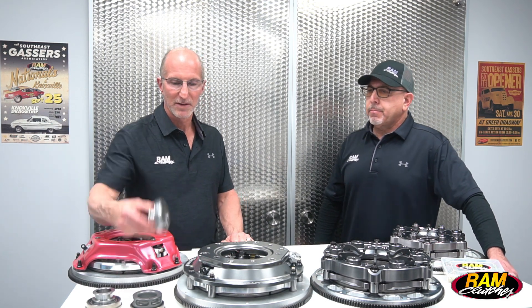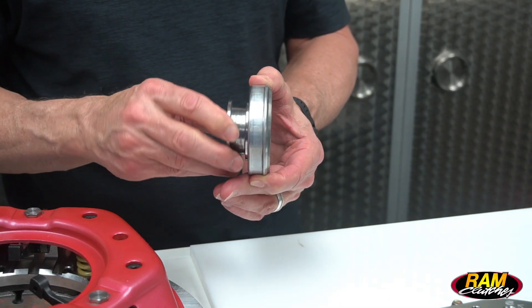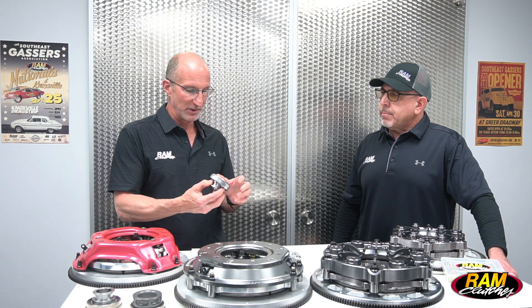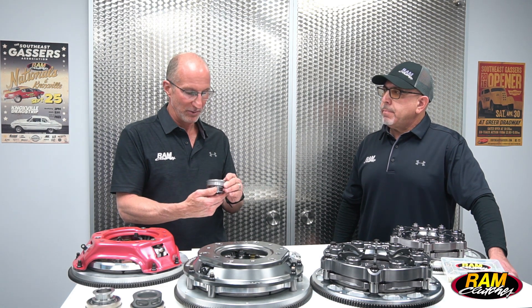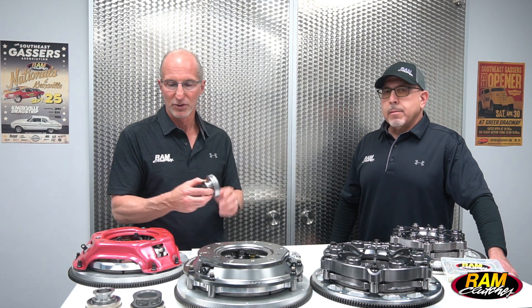Starting at the beginning, this is our traditional throwout bearing — part number 479. It's very popular and commonly used with the Red Hat unit. We machine this collar and housing, then press a standard automotive release bearing onto it. It works very well, although over time the bearing can get a little loose in the collar, but it does function pretty well.